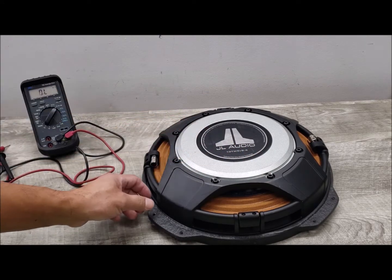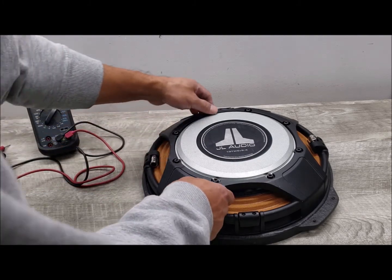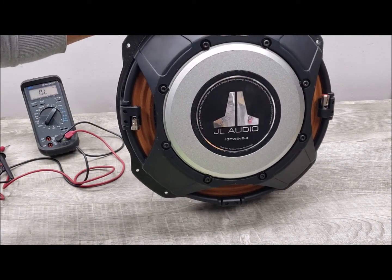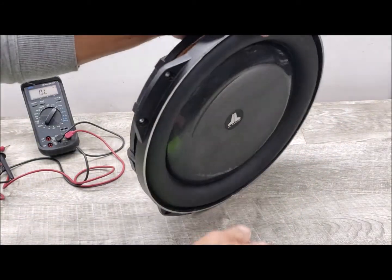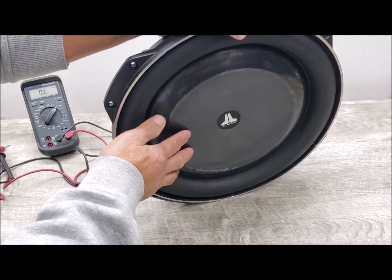It is spec'd at between 250 and 600 watts of continuous power handling, with a peak or max handling of 1,200 watts. It has a frequency response of 20 to 200 hertz with a sensitivity of 85.63 dB.